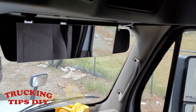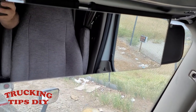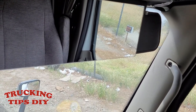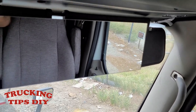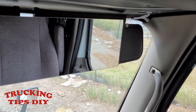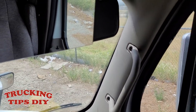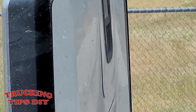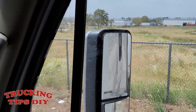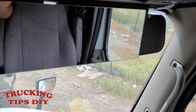That's it for this video. Even though I really couldn't demonstrate how it truly works, once you have it installed and you're backing into a dock on the blind side, this is going to help you a lot. I know some people try to use the window on the back side of the bunk, but I'd rather use this one — it makes it easier. Thanks for watching.